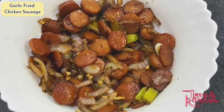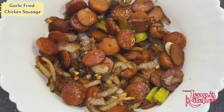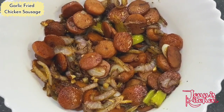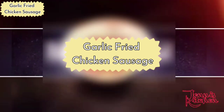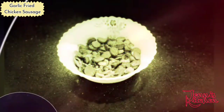Garlic fried chicken sausages are absolutely ready. You can have it for breakfast with bread, for lunch, or for dinner. It's a very good and different snack. You can have it with noodles, fried rice, pasta, macaroni — anything. Or you can just have it as a starter.